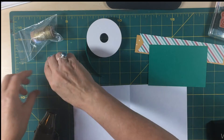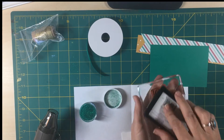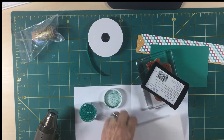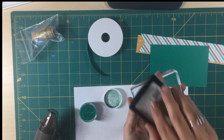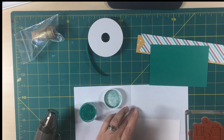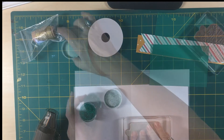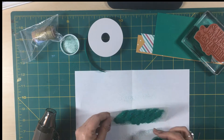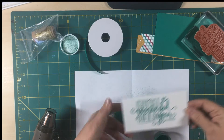So we're going to start off by inking up. I'm going to bring my Versamark to the stamp. One thing I forgot — always use your embossing buddy first. It's a large stamp. So I bring my Versamark to my stamp. We're going to sprinkle — a generous amount of emerald envy glitter. Love it!